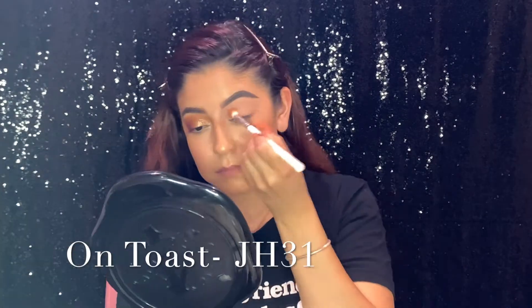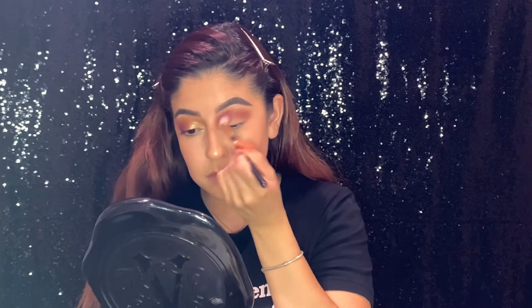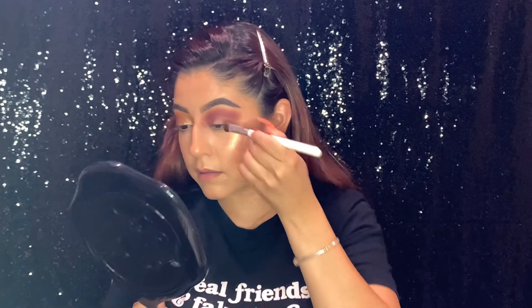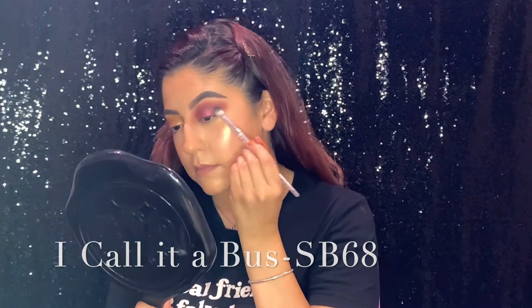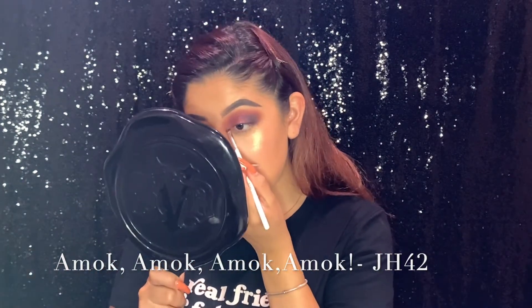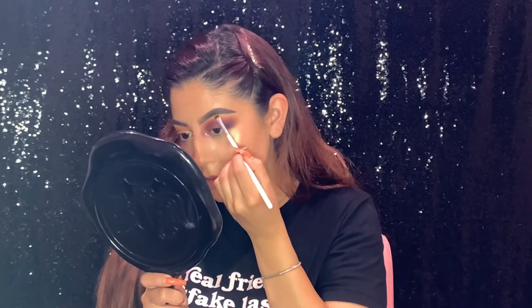Now moving on to look two on the other side. I'm going in with my JH31 brush with the shade On Toast. Then using my R33 brush with Dead Man's Toe — my favorite shade name in this palette by far. Next I'm taking my JH53 brush with Thackery Binks all over my eyelid. Then going in with a random SB68 brush — I think it was from an Ipsy bag — with I Call It a Bus on the outer corner. Then I'm using my JH42 brush to put the glitter in my inner corner, and then the shade Wench on my brow bone.